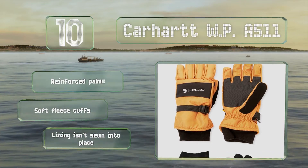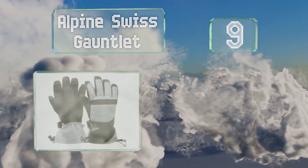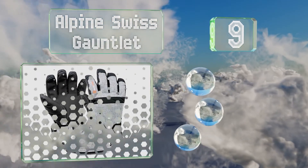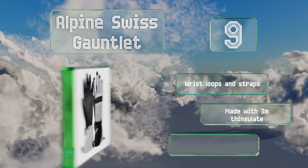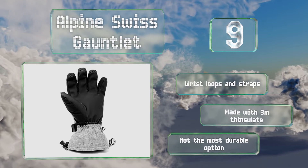At number 9, the affordable Alpine Swiss Gauntlet are a good deal and should keep you fairly warm, even in especially cold temperatures. While not fully waterproof, they do a reasonably good job of resisting moisture. They're equipped with wrist loops and straps and are made with 3M Thinsulate, but they're not the most durable option.